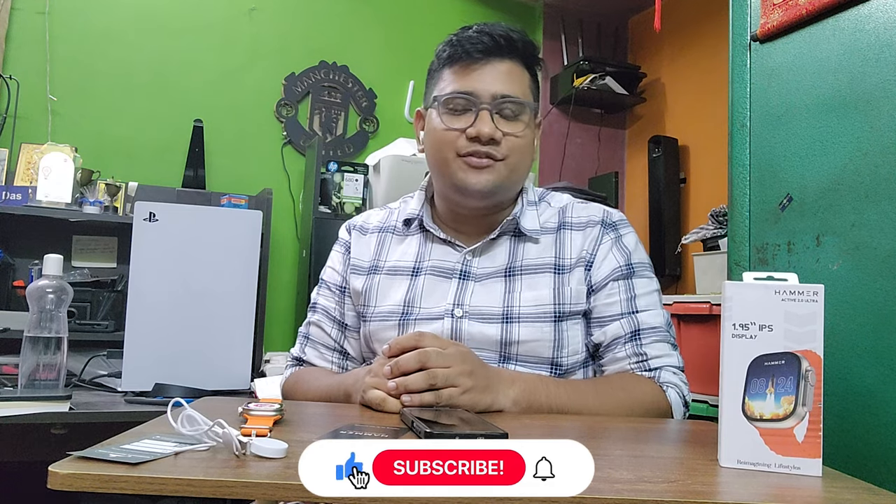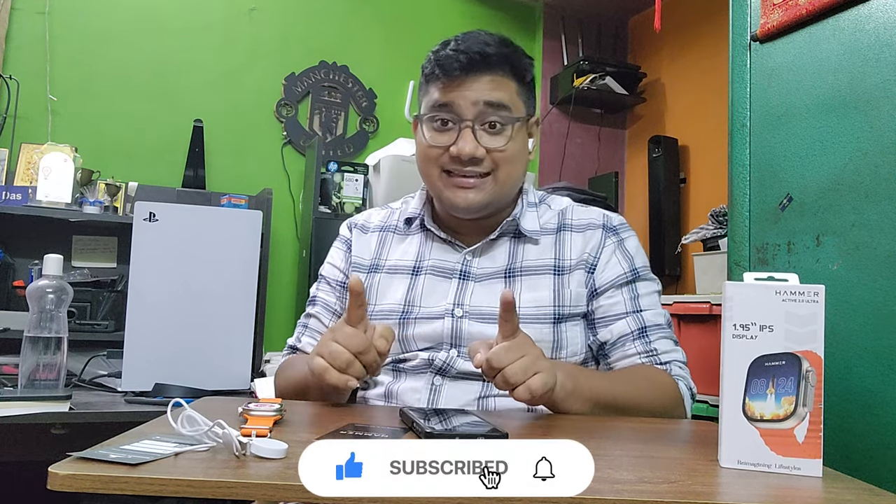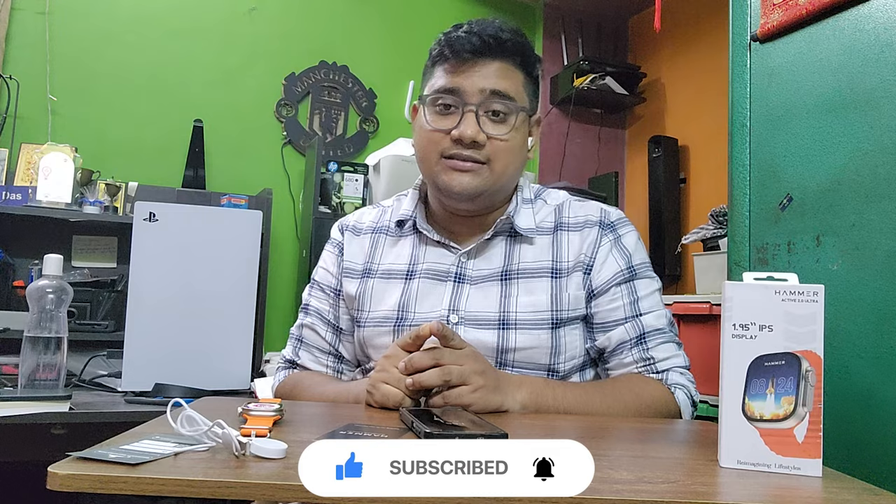Like, share, and subscribe to our channel — Let's Review with Krish. Subscribing is completely free but it motivates us to make more videos for you. For more upcoming review videos, stay tuned with us. Thank you.